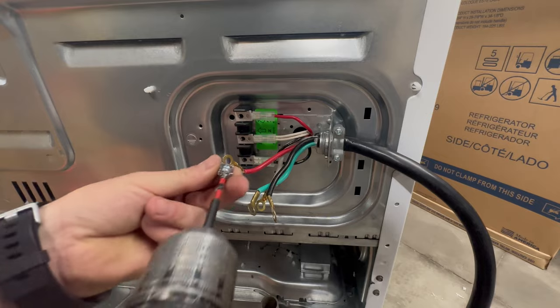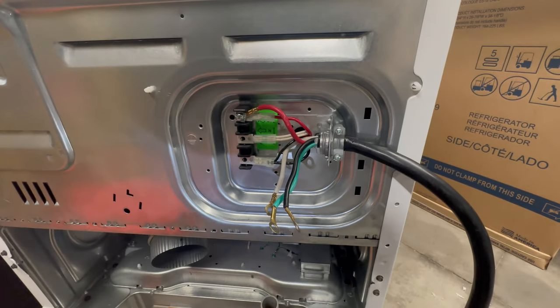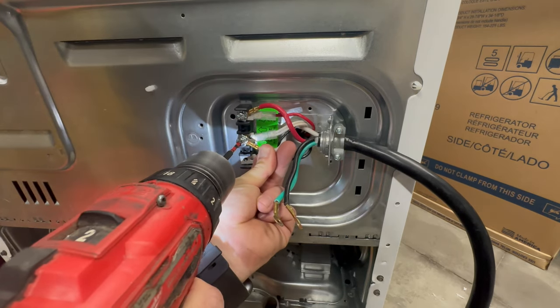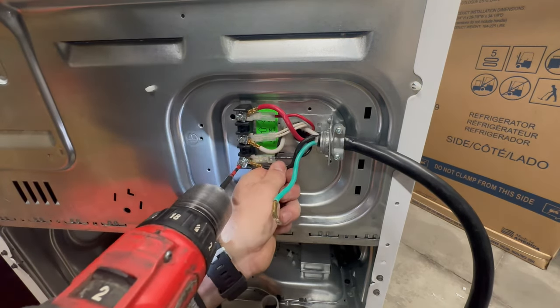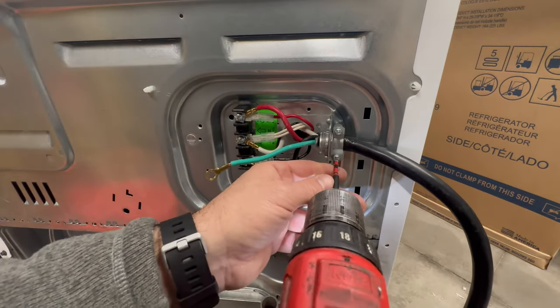Red is going to go to L1. I'm just going to get these snug and then I'll hand tighten them down. The ground is not quite long enough.